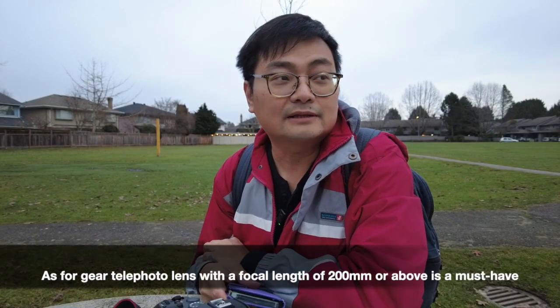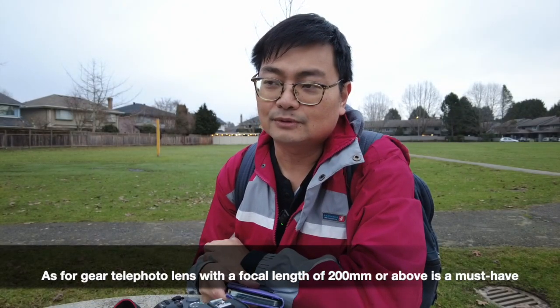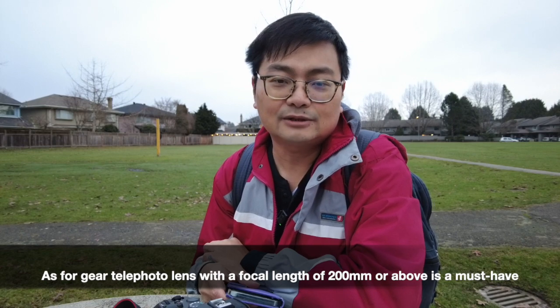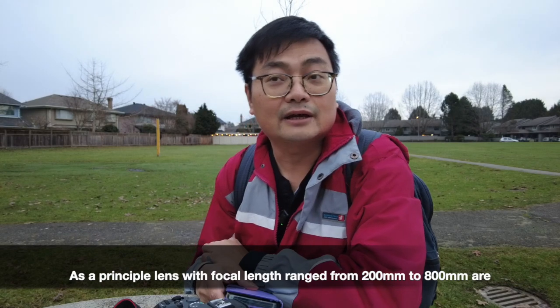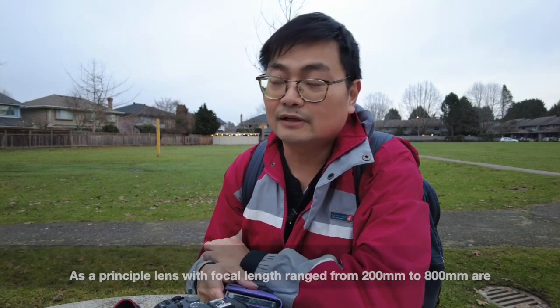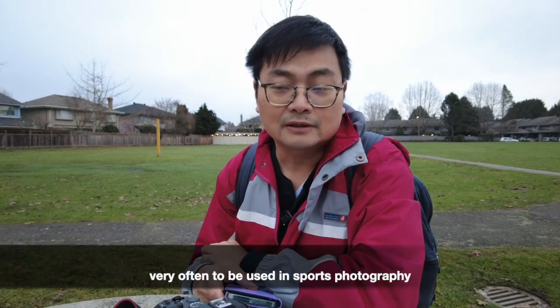As for gear, a telephoto lens with a focal length of 200mm or above is a must-have. Lenses with focal lengths ranging from 200mm to 800mm are very often used in sports photography.